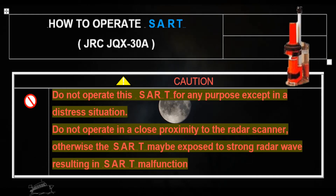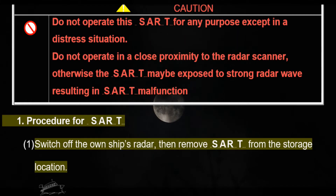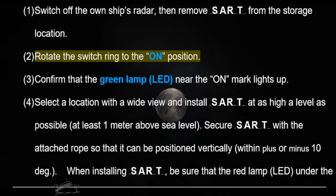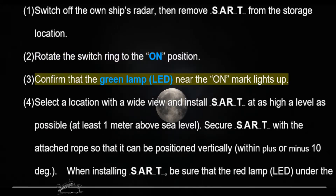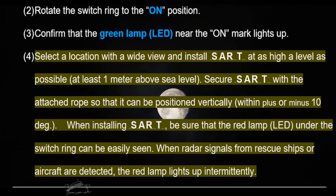Procedure for SART operation: switch off the own ship's radar, then remove the SART from the storage location. Rotate the switch ring to the ON position and confirm that the green lamp LED near the ON mark lights up.